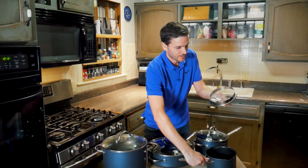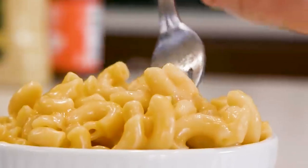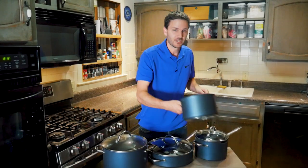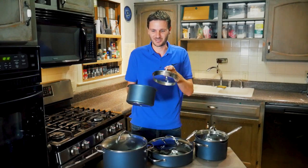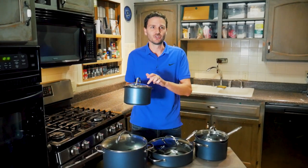You'll also notice the lids have little drain holes, so when making macaroni and cheese — which we make a lot since I have twin four-year-olds — you don't need to dirty a strainer. You can just leave the lid on and pour the water out directly.